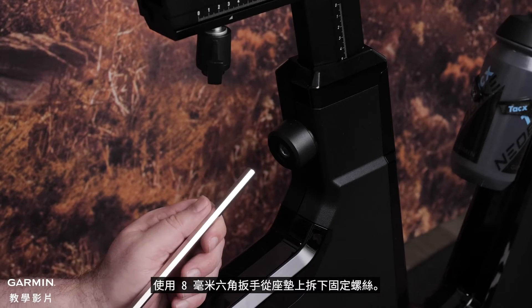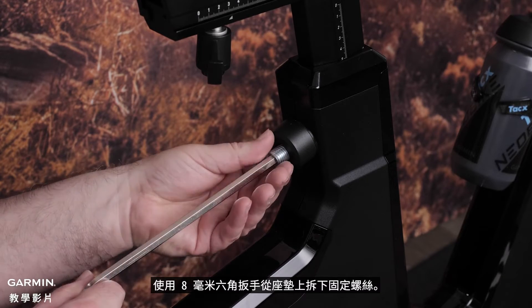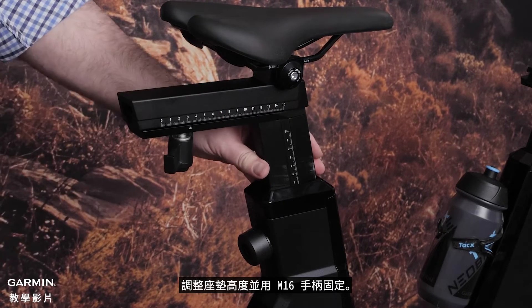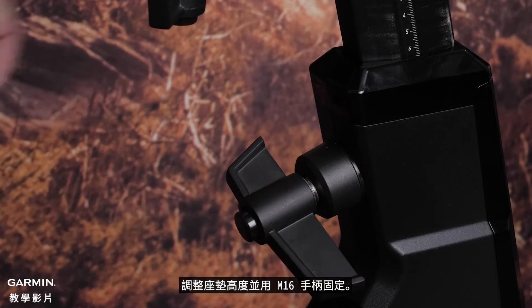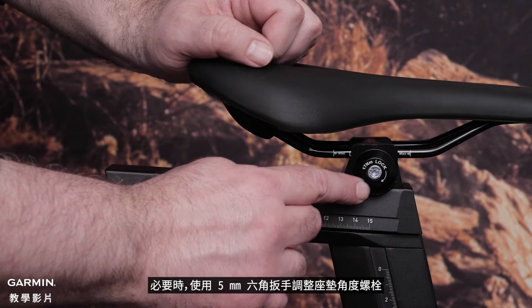Next, use the 8mm hex key to remove the set screw from the saddle post. Then adjust the saddle height and secure with the M16 handle. You can also adjust the saddle angle using the 5mm hex key.